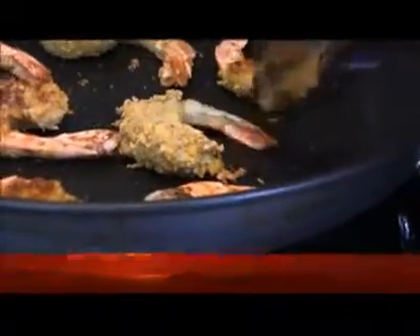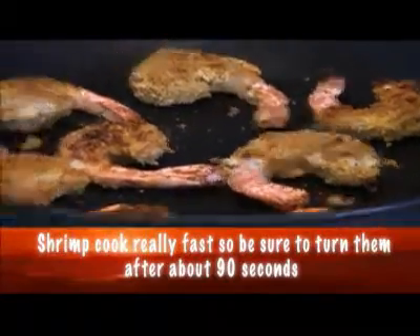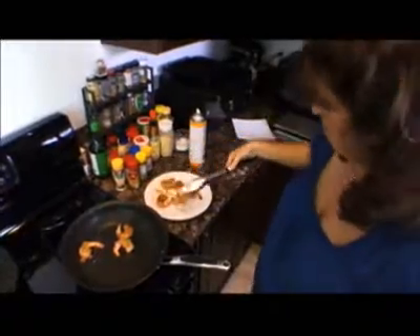The key with shrimp — and fish especially — is that it continues to cook after you take it off the heat. So if you wait until it's all the way done in the pan, by the time you get it off it'll be rubbery and overcooked, and then people won't like you.